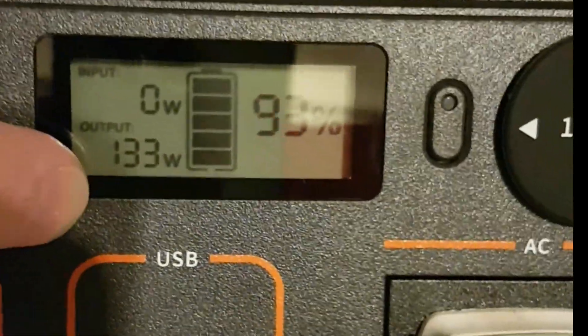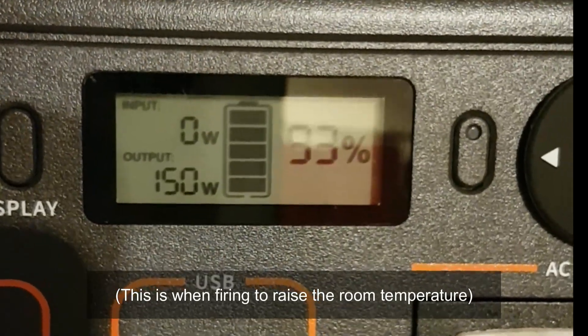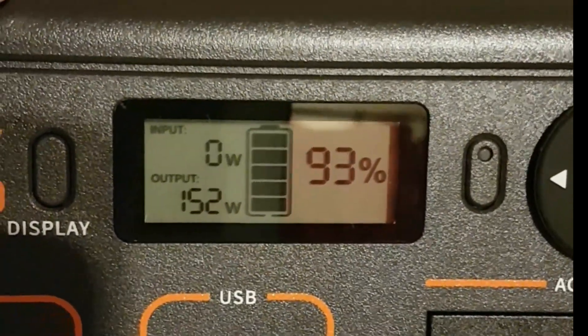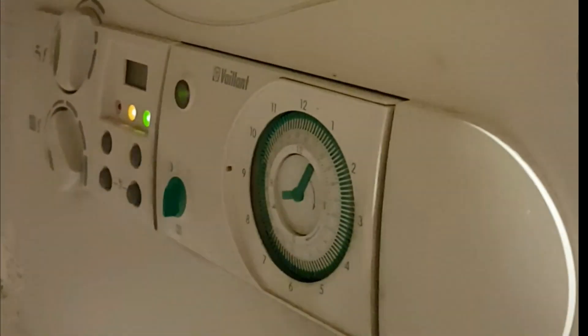You can see the central heating is drawing 150 watts — 150 watts, so within our 200-watt limit. When the fan stops spinning it will probably drop a little bit. So we're running the boiler off of a power bank.